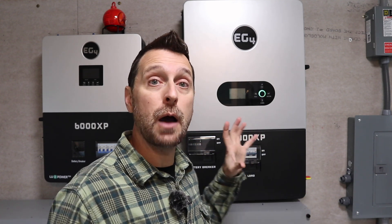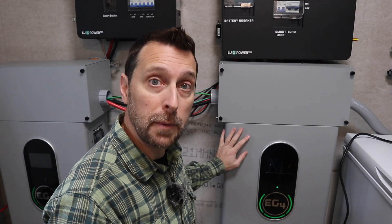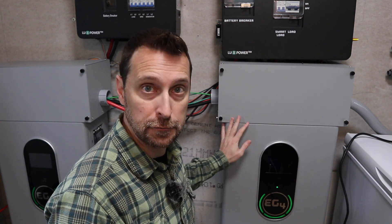If you haven't seen the installation video for the 12,000 XP, please click on the link at the top of the screen to see how easy this is to install. Also, if you need a smaller stackable unit, the 6,000 XP is a great alternative — if you haven't seen our video on that one, click the link at the top of the screen. If you have any questions, please leave them in the comments section below. Now go click on the video about the EG4 wall mount batteries compared with the server rack batteries.